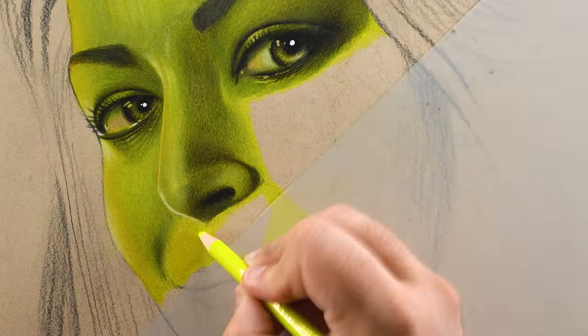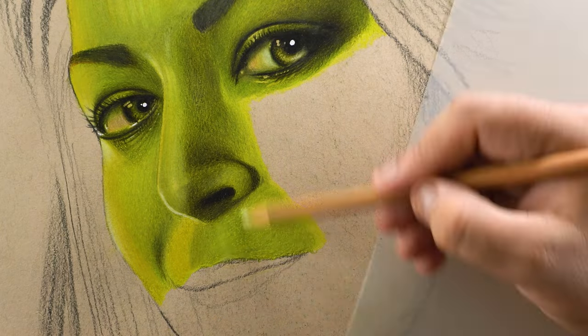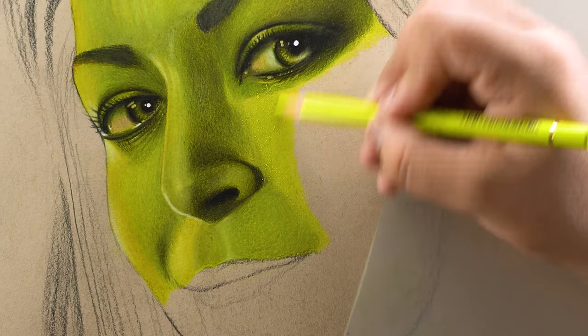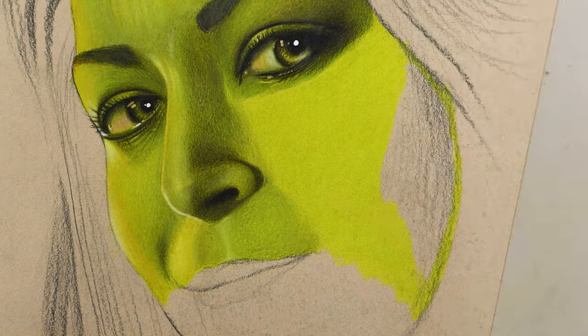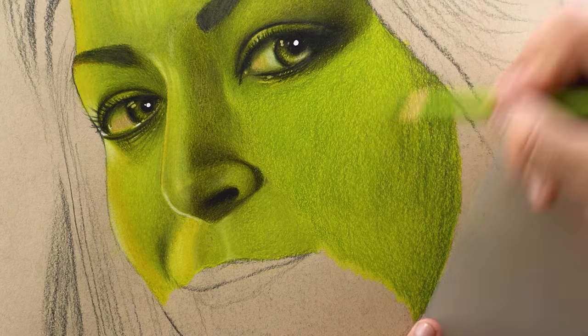By the way, if you're a beginner and want to learn the basics of drawing first, you can join my course on Udemy. I put my course on sale for up to 90% off for five days every month — check the link in the description to see if the sale is going on right now and get enrolled as soon as possible.